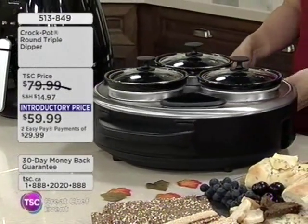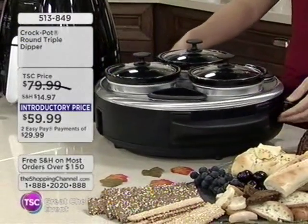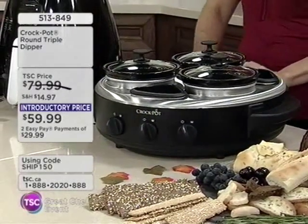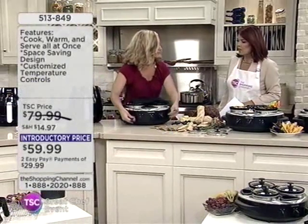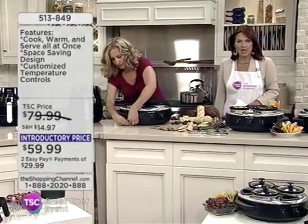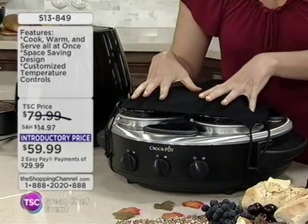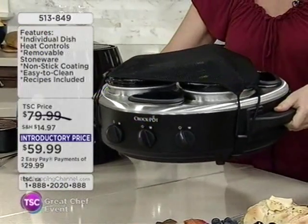It's a Lazy Susan! So you don't have to reach anymore — you can just spin it around and pick to your heart's content. And it comes with a handy travel cover. How ingenious is that? Great for the potluck, to keep everything intact until you get to your destination, even when transporting from the kitchen to the dining table. It's approximately 16 pounds.